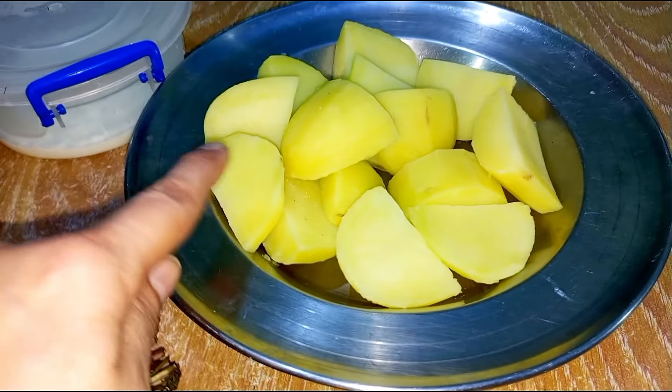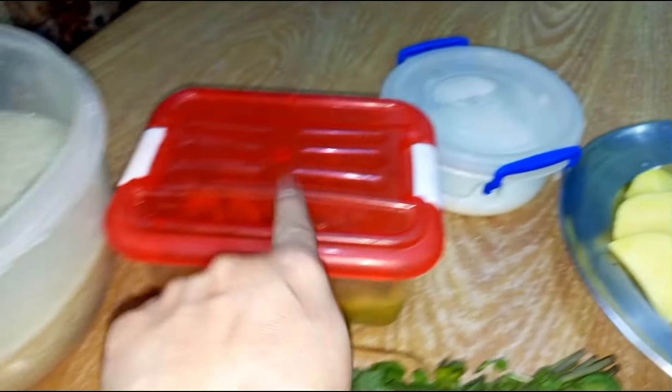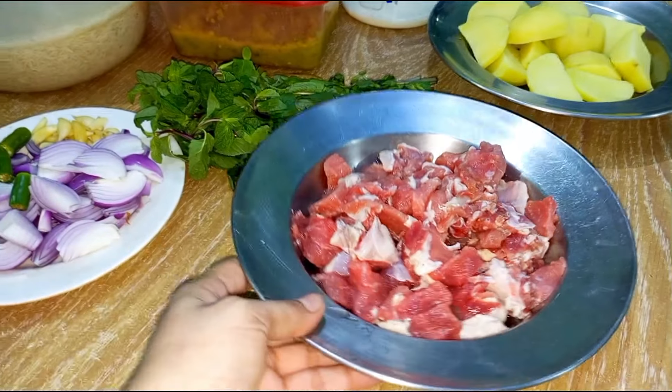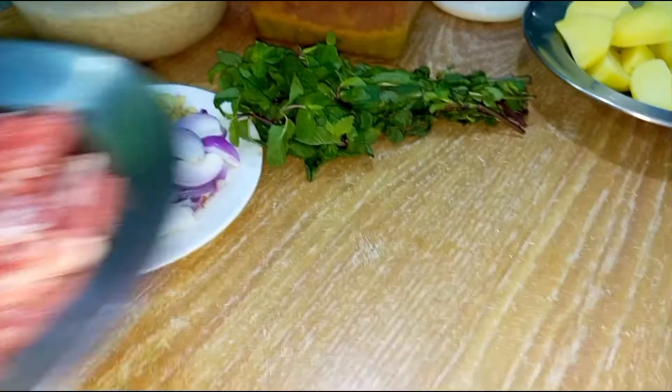I will boil it. I have boiled it. I used to boil it. I will stir it this way and make my recipe. We are very good at this recipe.